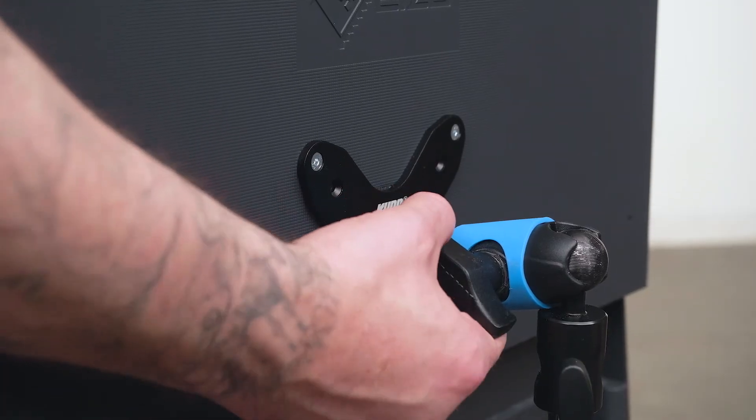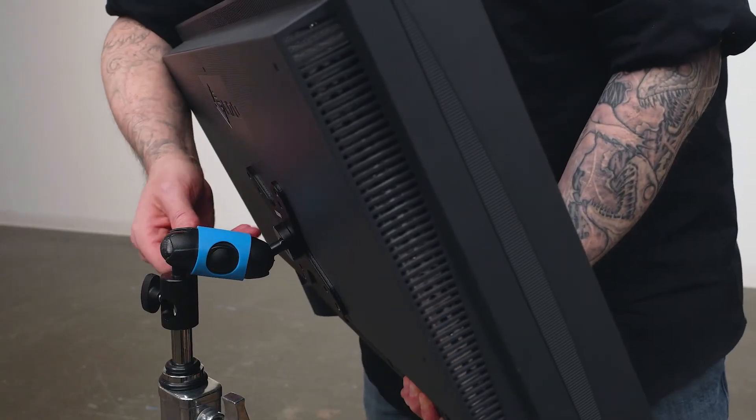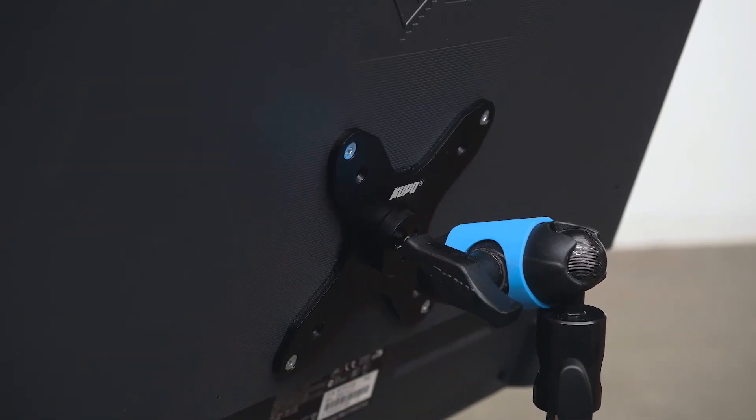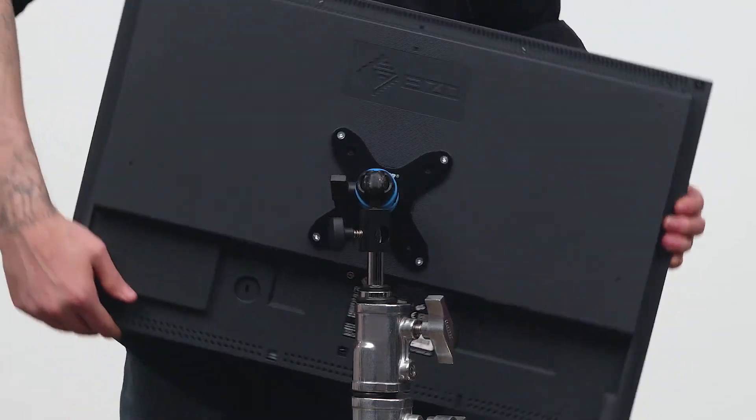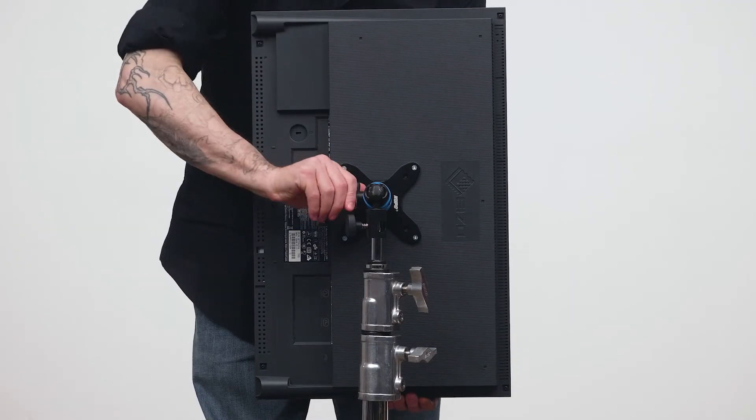Lastly we'll loosen the central knob counterclockwise, position our monitor to our desired angle, and tighten the knuckle's knob to lock it in place. The simple design of the Superknuckle allows you to easily change from a horizontal to a vertical configuration.